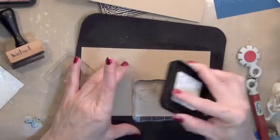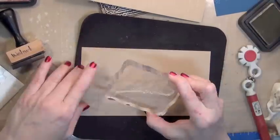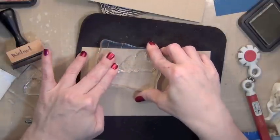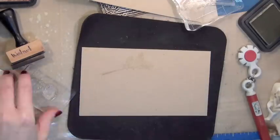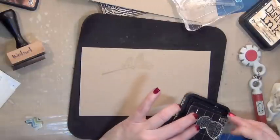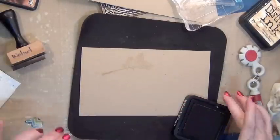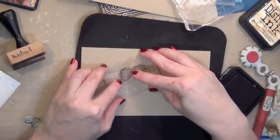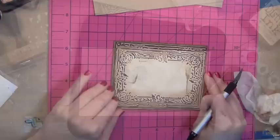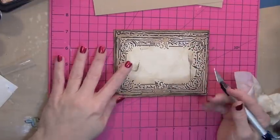If you're going to do any stamping on the back side of your card you need to do it before you start building all those layers up. Because it's a card that will stand up on its own, I thought I would put just a pine branch and some pine cones on the back just in case you happen to see it from the back. Very simple — this is from the stamp set Peaceful Pine Cones.